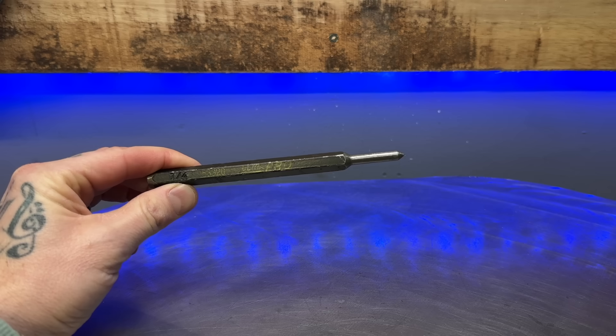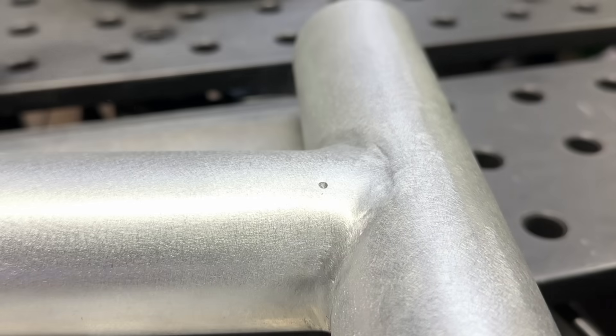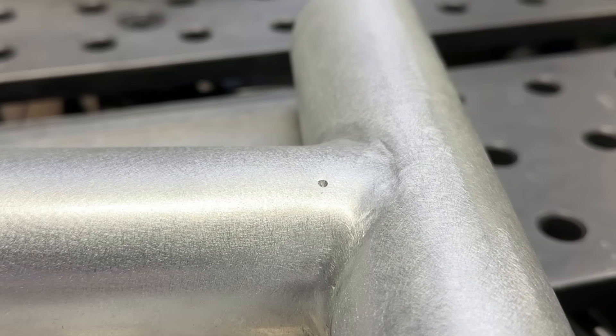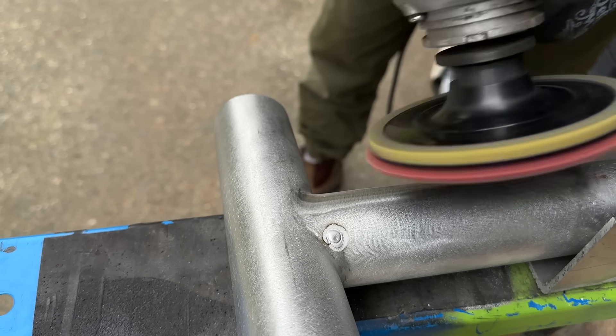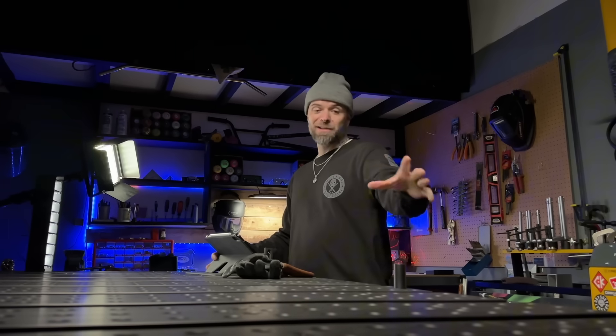Here's how I deal with porosity: I use a small punch and just punch these pockets out to open them up. Because they've now been opened up, you can expose any other porosity in the area. Then I'll flash up with my torch and fill these spots because now they are exposed. Then grab the grinder again and repeat the process. Especially with cast aluminum, getting porosity out of a ground filled area can take forever — but just punch the areas out, fill them with good heat, try not to overfill them, and as you grind back down you can remove any remaining spots. Take care of them at this point — this is the easiest time to do it.